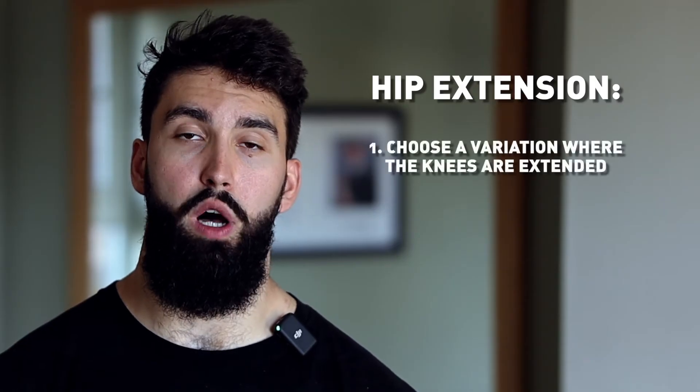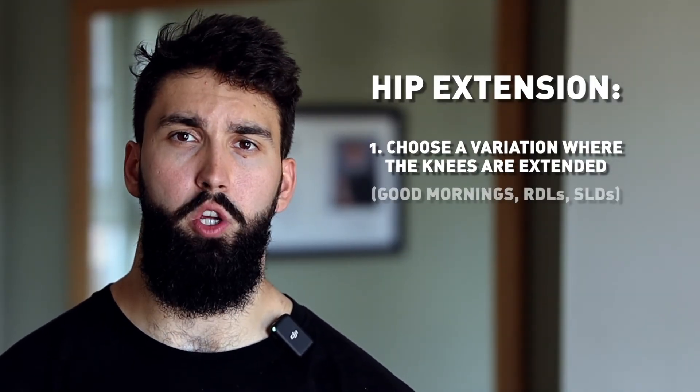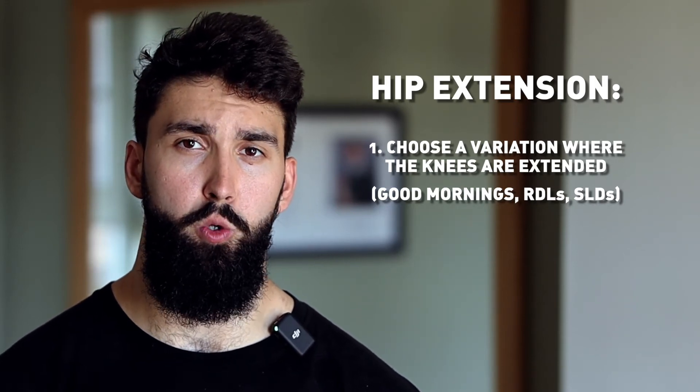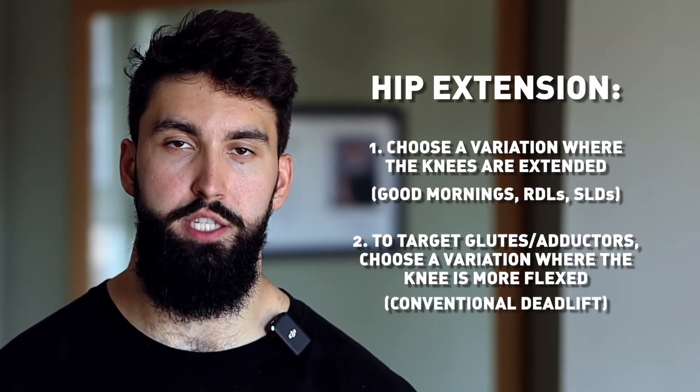So squats and potentially even hip thrusts seem pretty bad at growing the hamstrings. What should we do instead? If you remember the anatomy mentioned earlier, the hamstrings have two functions: hip extension and knee flexion. Importantly, you can't just get away with doing only hip extension work like a deadlift, because one of the four heads of the hamstrings is only involved in knee flexion. So if all you did was deadlifts or RDLs, that one-fourth of the hamstrings wouldn't really ever get any growth. For hip extension work, you are best doing a variation that keeps your knees relatively extended — things like good mornings, RDLs, or stiff-legged deadlifts do a really good job. If you're looking for a hip extension variation that more so trains the glutes or adductors, a conventional deadlift with knees bending more may be better than an RDL.